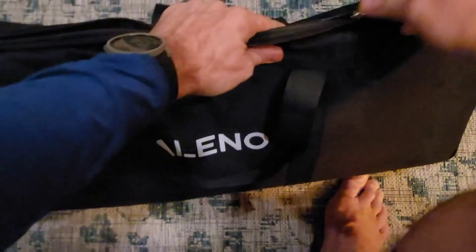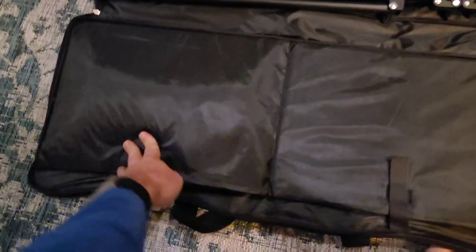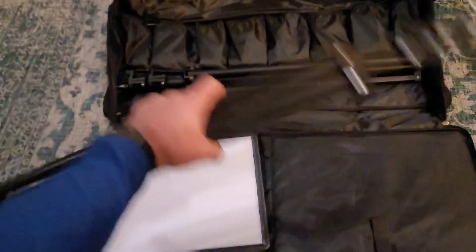This is the two-light set, so both lights are in here. I'll show you real quick how everything goes together, but I'm only going to demo one of the lights — just know you get double of everything. The partitions inside the case are really nicely laid out. Each one of these compartments holds a light, and there's another one in here as well. You also get a tripod.